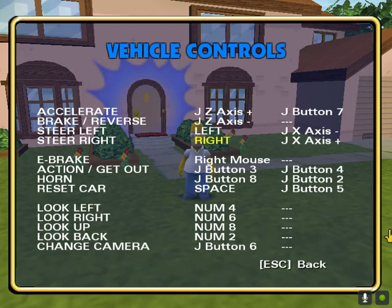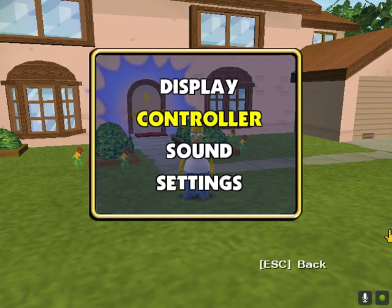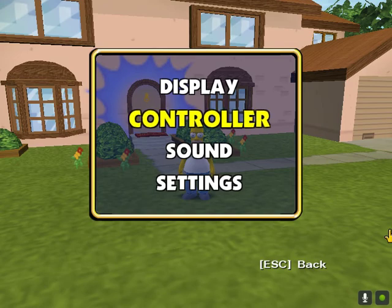Steer left and right as usual. For action — get out — I've got Y, done for that. I've got the controller connected manually, but you should be able to do it through Bluetooth or wireless. I haven't tried those methods out yet, but definitely give them a go.